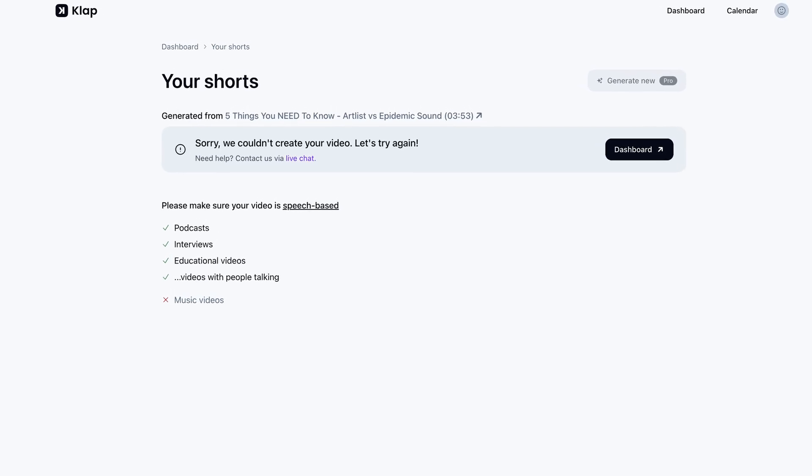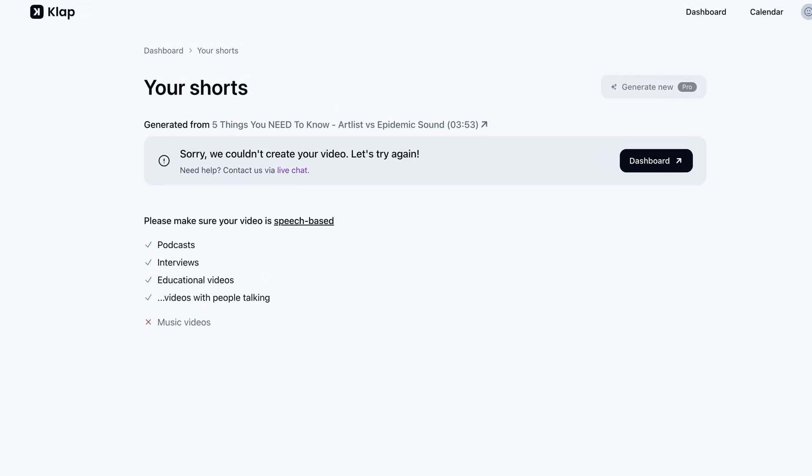While we're talking about performance, one of my videos failed to process while using CLAP. The same video worked on Opus Clip. However, Opus Clip isn't immune from processing failures. Depending on how your video is structured, the AI system can struggle to find relevant or clickable content with both CLAP and Opus Clip. When that happens, you can try uploading the file again or just cut your losses.